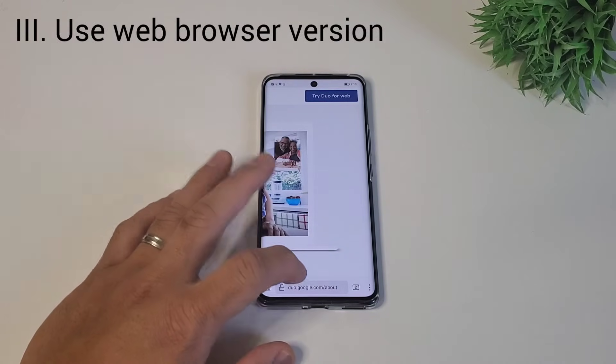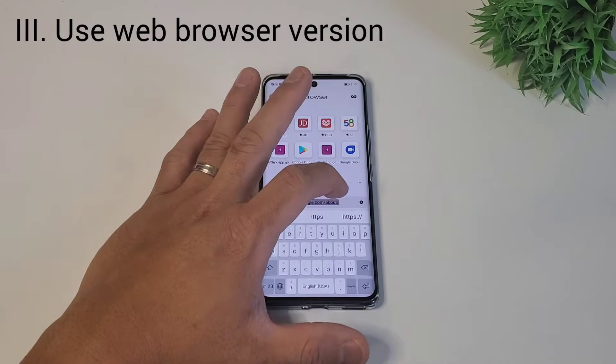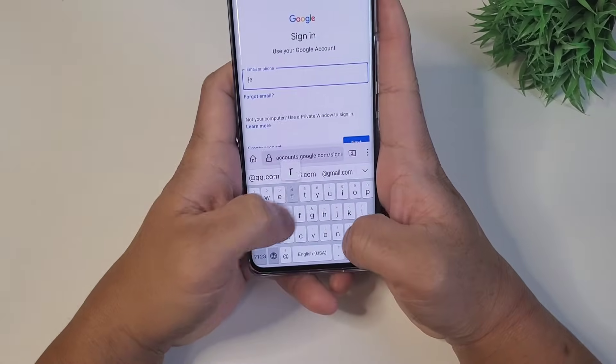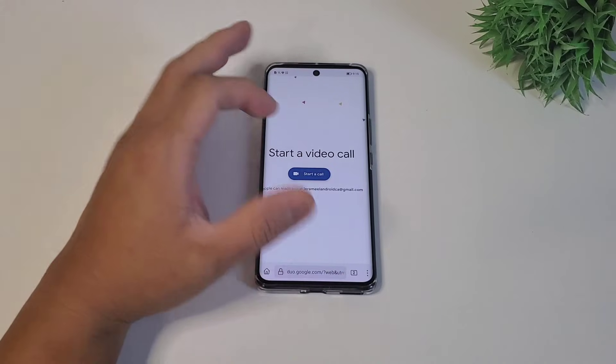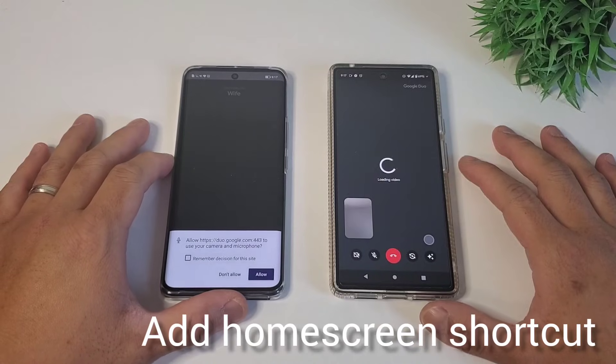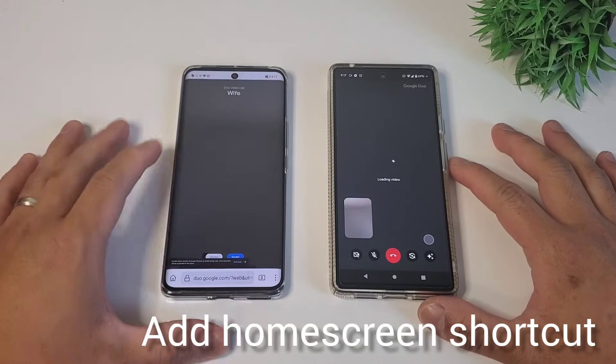Third, some Google apps like Duo or Google Drive won't work on G-Space. You might encounter these issues with some apps. You can always use the browser version and access it in Firefox — it will work. Just don't forget to add a home screen shortcut of these web links so you can directly access them from the home screen.